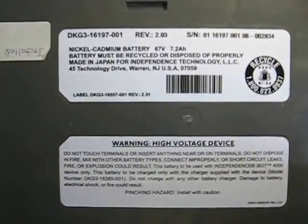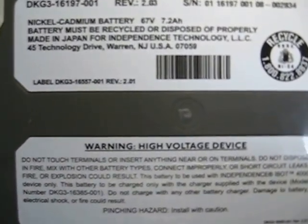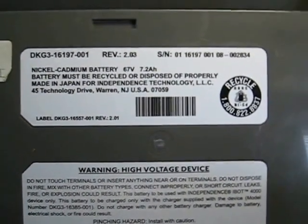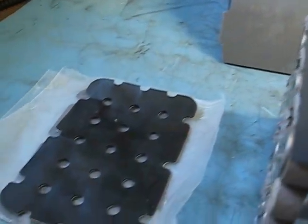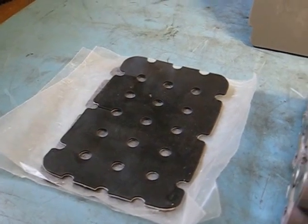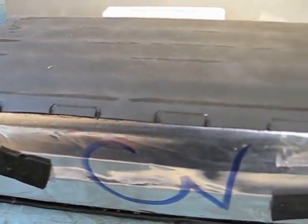This is a teardown of the 67-volt 7.2-ampere-hour battery pack. I've already removed the saws from the cases. Here are the end insulators from the saws, and here are the saws themselves.